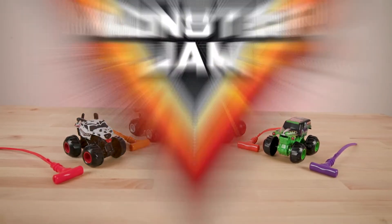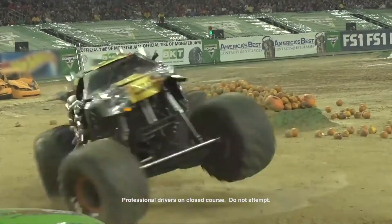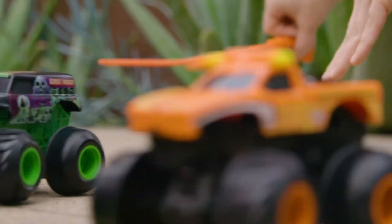It's Monster Jam Spin Rippers! Now you can pull off epic stunts, just like your favorite Monster Jam trucks from a live event — fishtails, spin-outs, burn-outs, donuts. It's Monster Jam action in the palm of your hands.